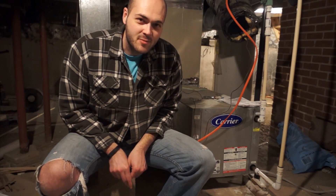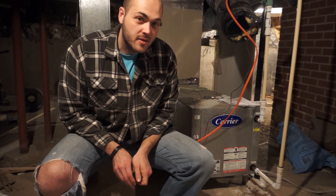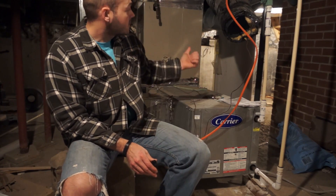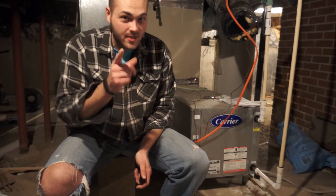Hello YouTube! Today I'm going to show you how I installed a geothermal unit, added it on to my existing propane furnace, and I did this all for less than $800. Here's how I did it.